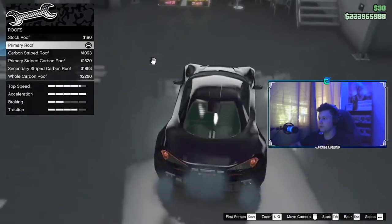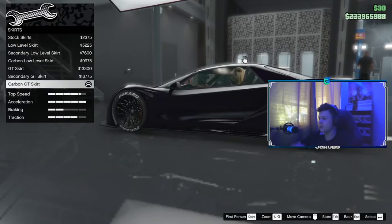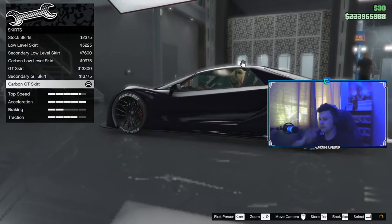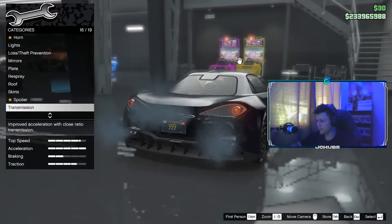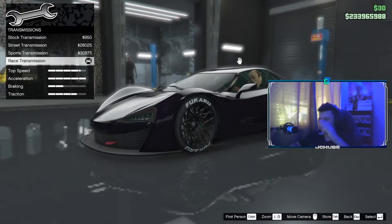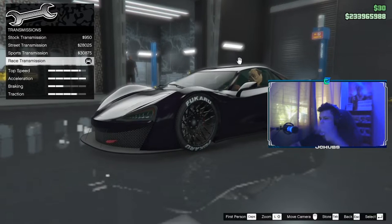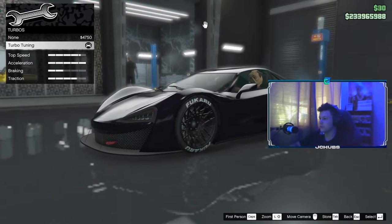Then you want to go to your Roof and set it to Primary Roof. Go down to Skirts — you want to do the Carbon GT Skirt. For Spoiler, you want to do None. For Transmission, you can do whatever you want, but I'm going to do Race Transmission because that's the best. Then go to Turbo and put Turbo Tuning on.